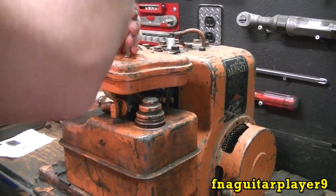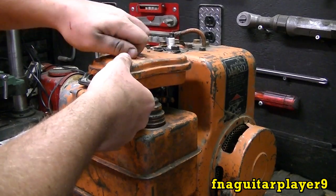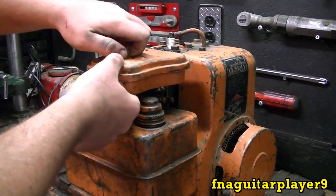First thing you want to do is get the air filter off there. It'd be a good time to put a new air filter in when you got it all apart.